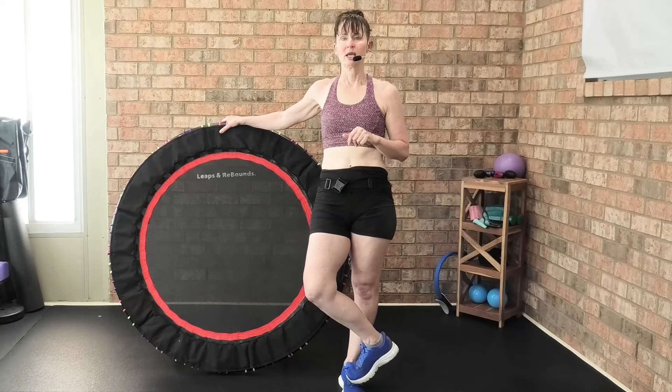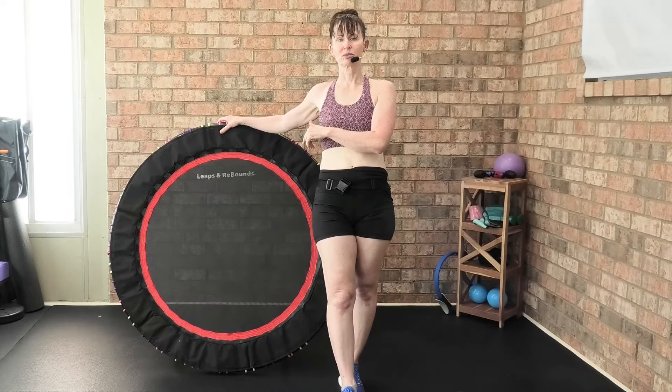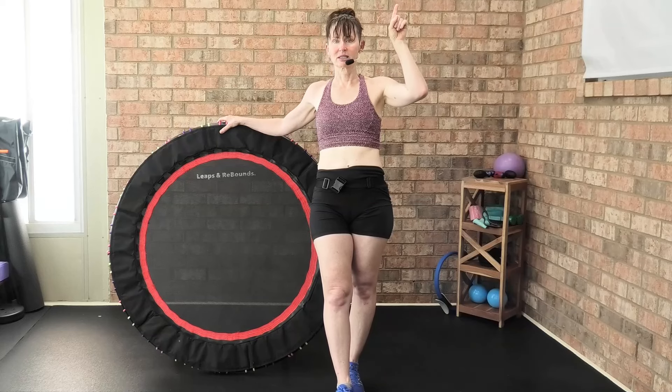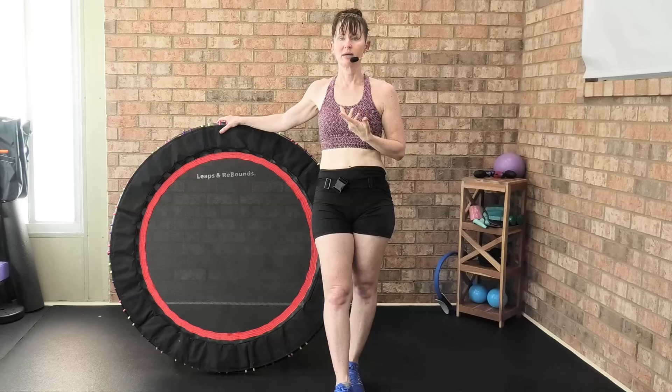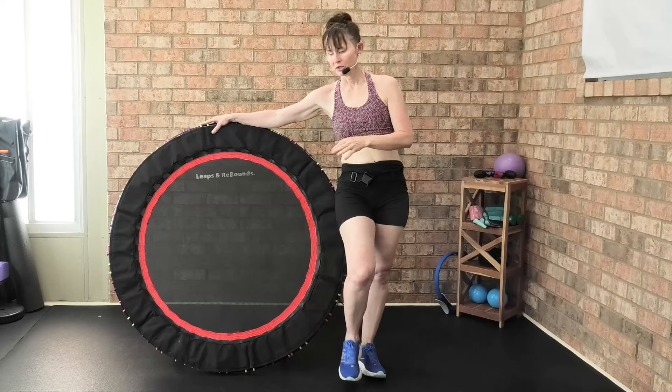I'll be 52 in September and rebounding has been a part of my daily life. If you'd like 10% off this Leaps and Rebounds rebounder, there's a link up here — go directly to the link and you'll automatically get 10% off. The code is also 'angiefit' for 10% off.